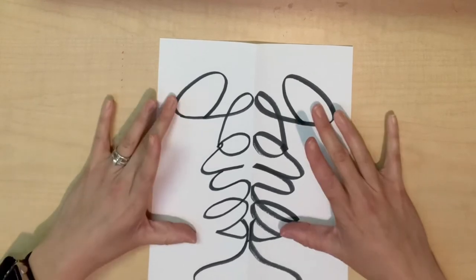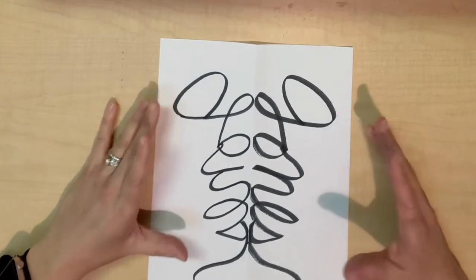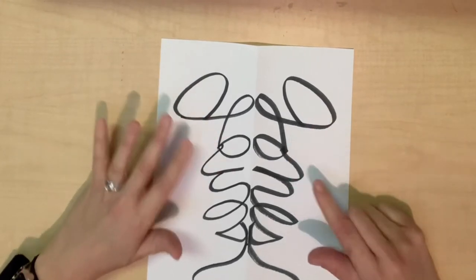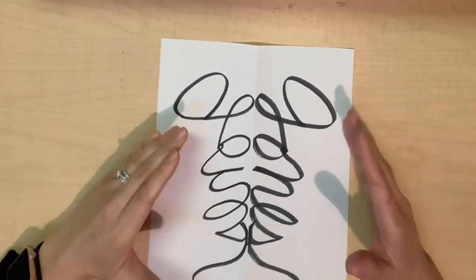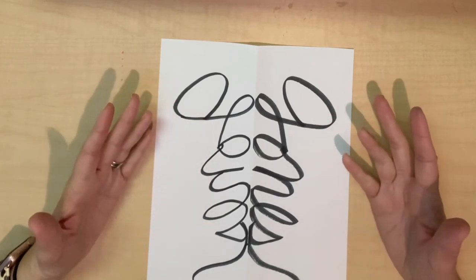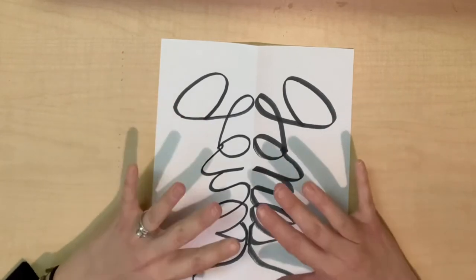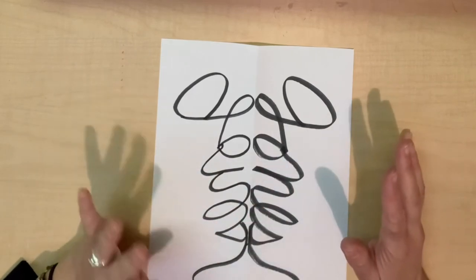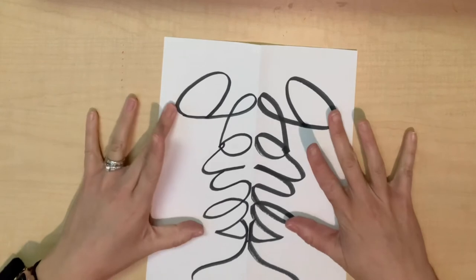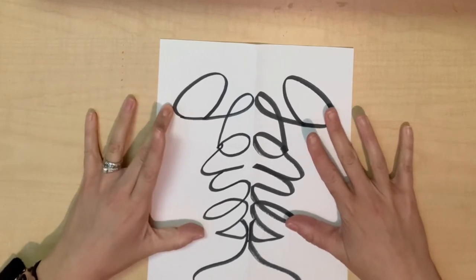Now you are going to take this and make it into something unique. You can add different color patterns in each of these areas. You can make this into faces or any kind of design that you want. This is where you get to really be creative and make something fun and interesting. I am going to work on mine and I'll show you my finished product.